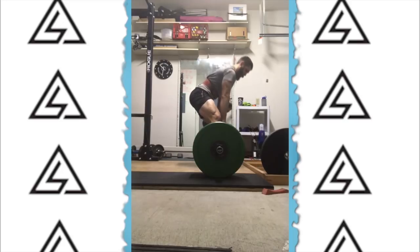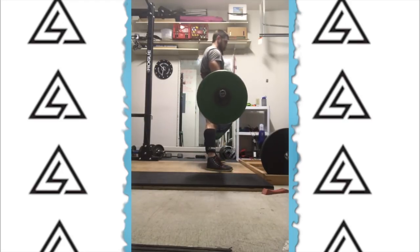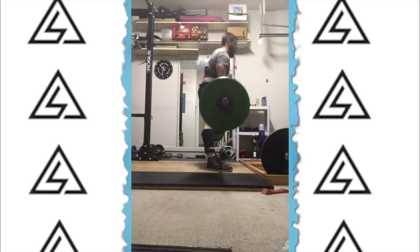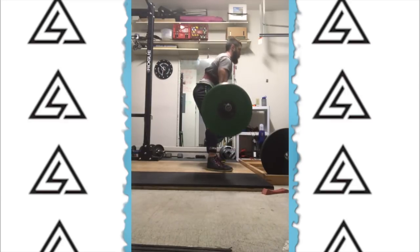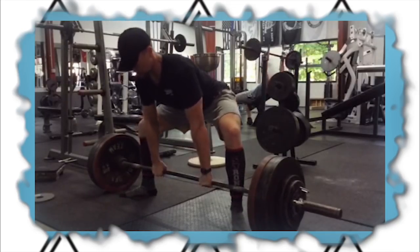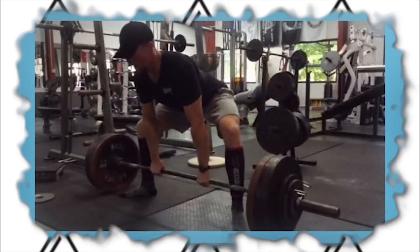Training both stances — I typically suggest most people deadlift maybe one to three years conventional and really learn the hip hinge and build some muscle. Then from that point on, you can maybe train a little bit of both. Sumo pullers, I think it's almost necessary to do some kind of conventional, whether it's from the ground or block pulls in your off season. If you're a conventional puller, sumo may help, but it may not be necessary — I may lean more towards a block pull or a deficit or something of that nature.